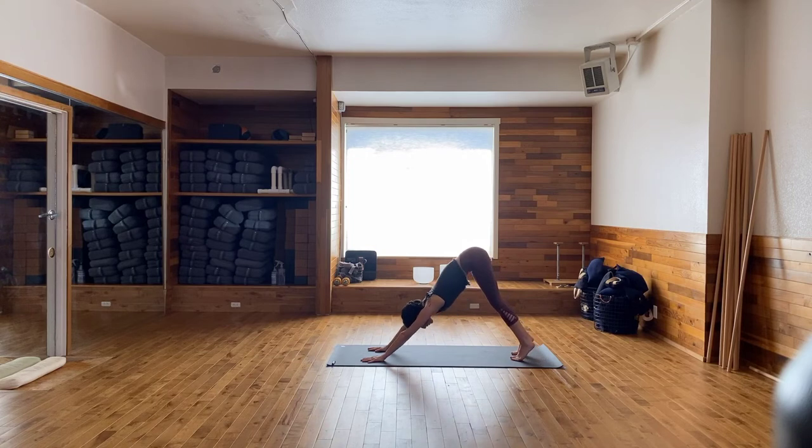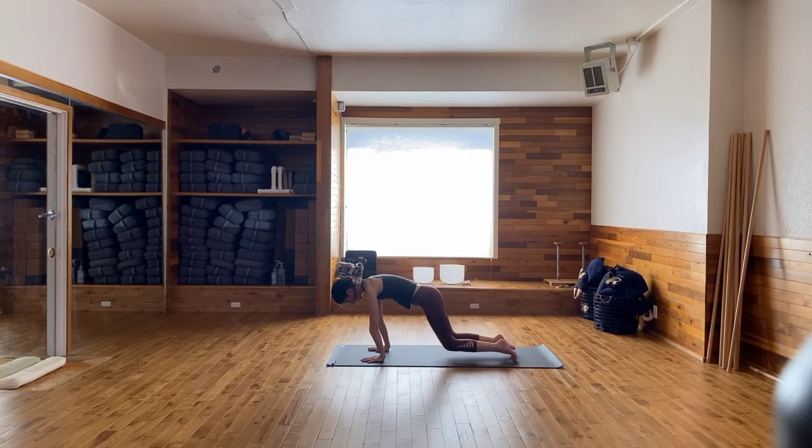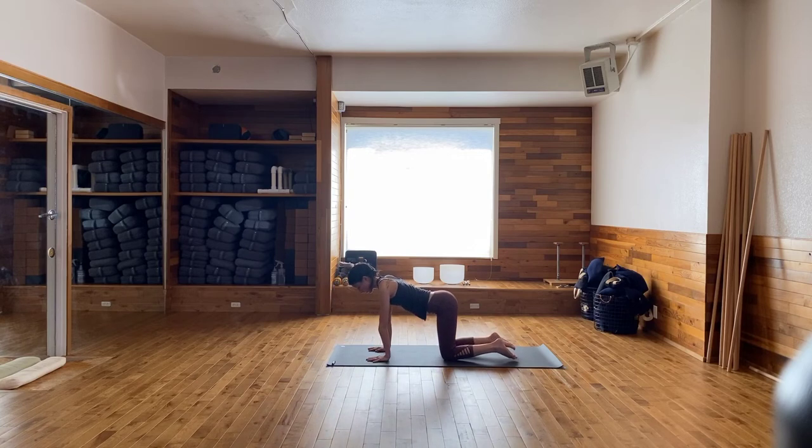From your Downward Facing Dog, shift forward into your plank and then bring the knees onto the floor. Hands underneath the shoulders, knees under the hips. Take yourself through some cat-cow tilts. As you inhale, lengthen the belly toward the floor. Exhale, round the spine to the ceiling. Inhale, imagine opening the heart up to the sky, drop the belly. Exhale, chin to sternum, tuck the tail. A couple more times.